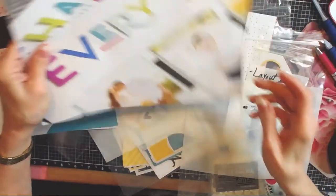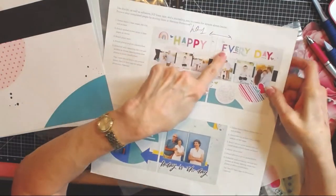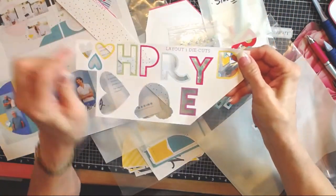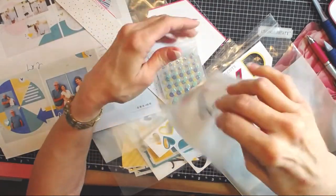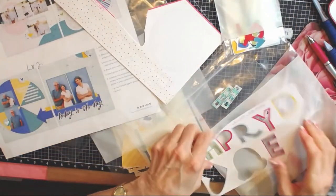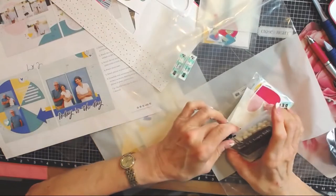Now we're going to look at the kit. Here's what I do: I look at the instructions just a little bit generally. These are laid out as layout one and layout two. I pop all the die cuts out for layout one and put them in a small bag, labeled 'layout one, side one.' I like things to be organized when I get ready to scrapbook, because when I get down and I'm in creative mode, I want to go. I don't want to wait around.